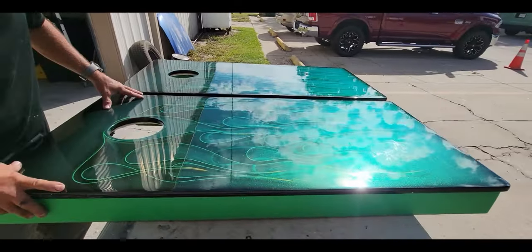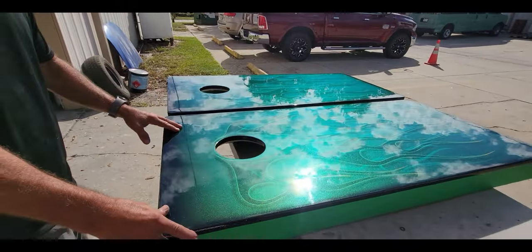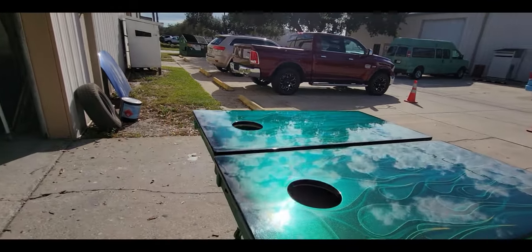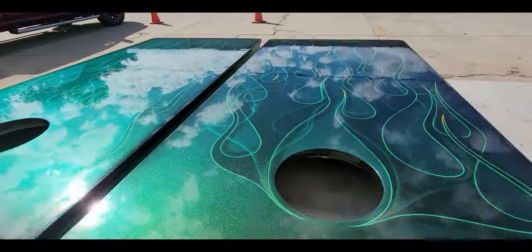I started with just blanks — these were actually done by St. Pete Cornhole. They probably weigh at least 25 pounds a piece, so they're excellent cornhole boards.